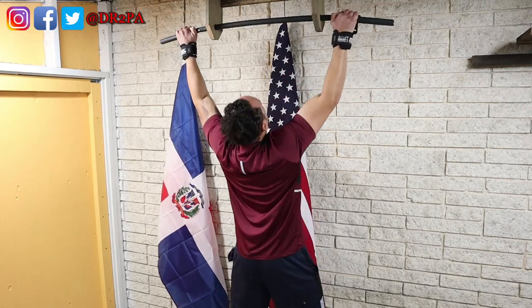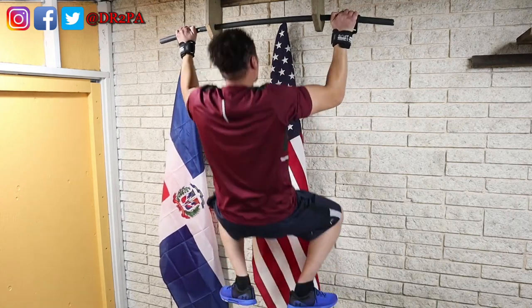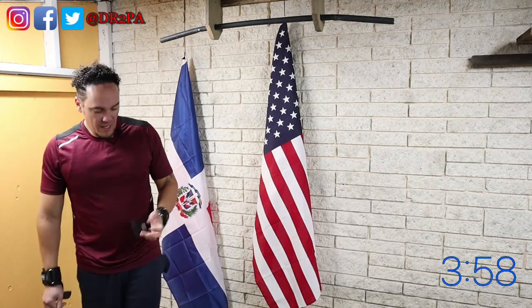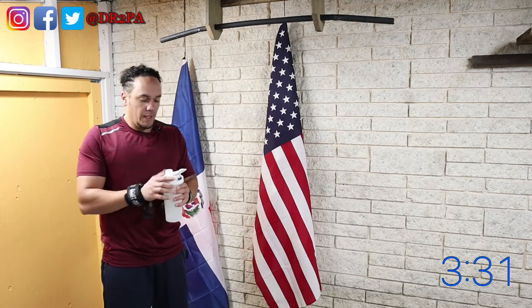I kind of agree with the bar being too thin and not being able to stay up there for long. But as far as strength goes, it is actually the lack of exercise in that particular movement. I might have to hang a pull-up bar somewhere more accessible.